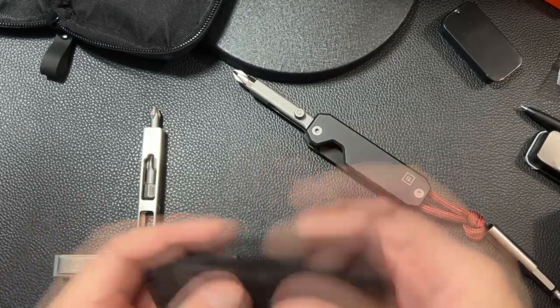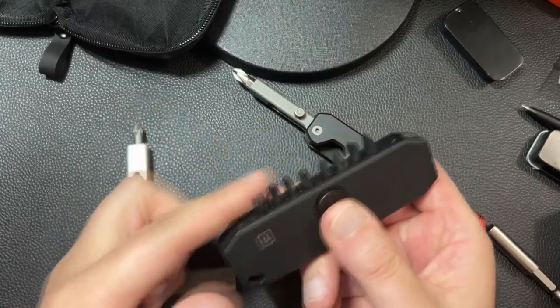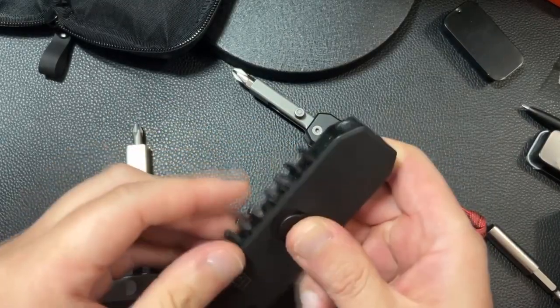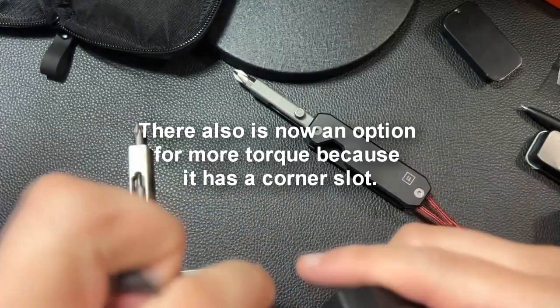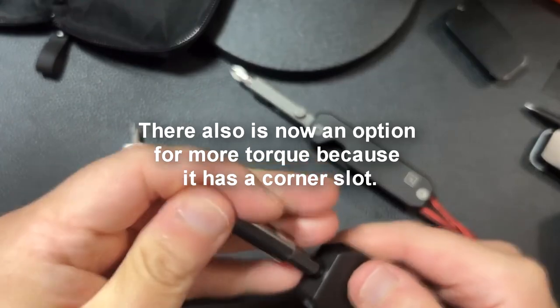What's cool about Big Idea Designs is they made two improvements. You have access to all your bits here. You can also have a screwdriver when you need it, and they give you an extension here, which is pretty awesome.